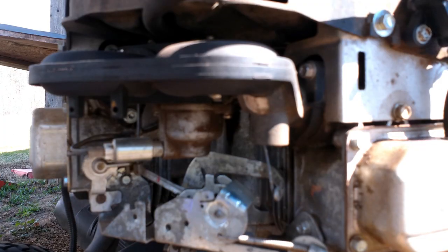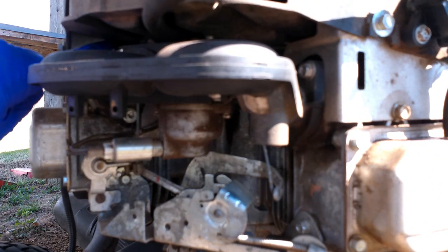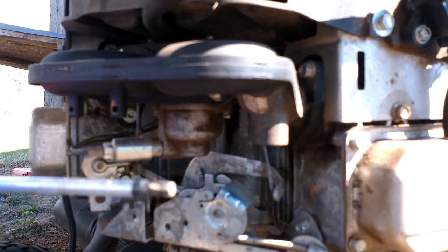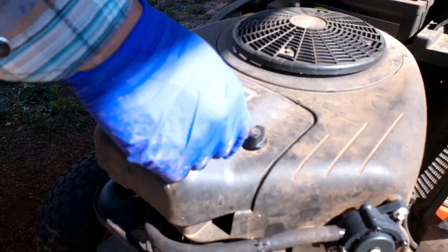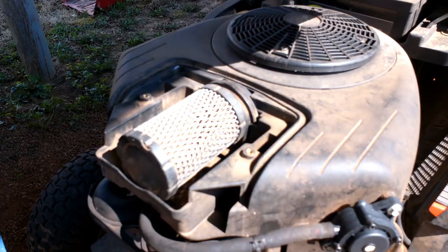To take the whole carburetor assembly off, you have four bolts — two on this side and two over here — and they're star head bolts. I've got this tool right here. Under here where your air filter is, take this cover off.